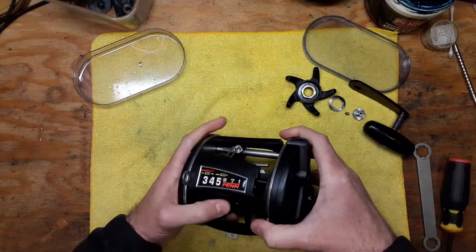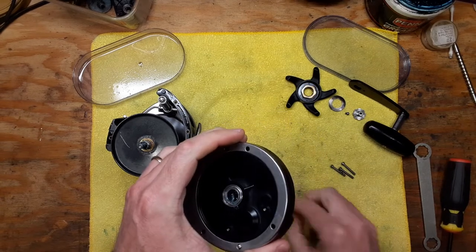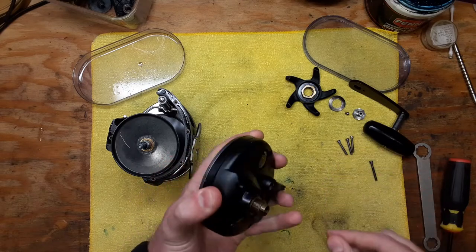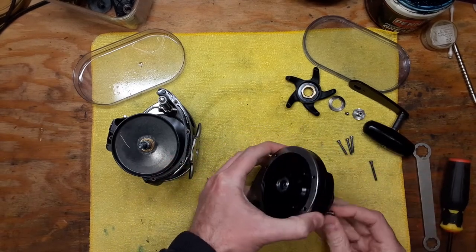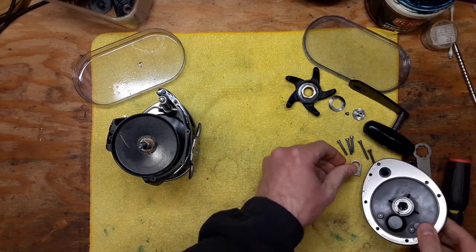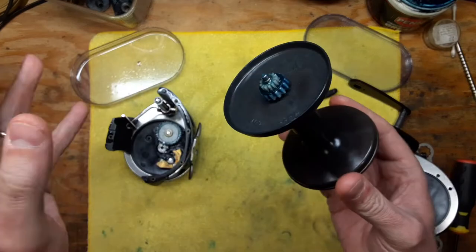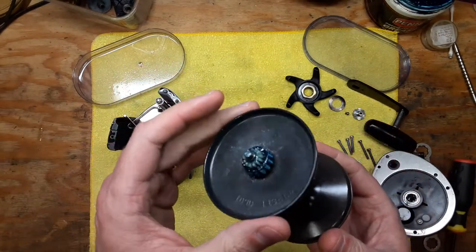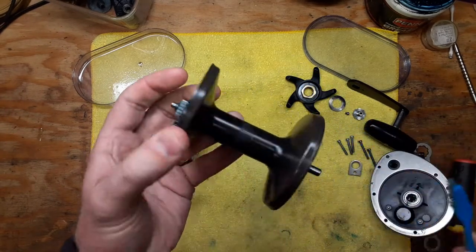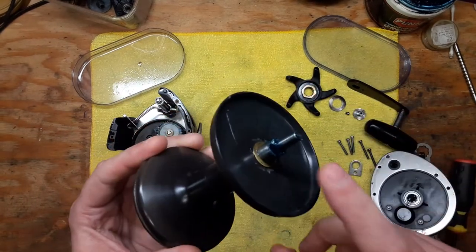As we take these screws out, the whole handle side will come off. Make note that there are pieces and parts that will come off here - the two bottom screws are just a little bit longer than the other three. With the spool exposed, clean up your gears real good with some penetrating oil and a toothbrush. Take steel wool to all the shaft pieces such as on the side of the spool.